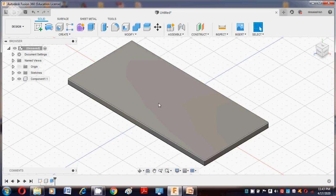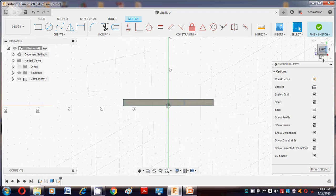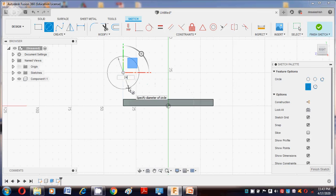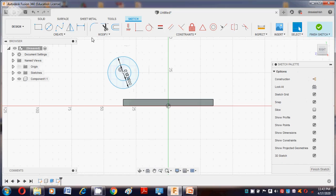Again go to Create Sketch, select the plane surface, then go to the right-hand side. From that, take a 24mm diameter circle, then take another circle of 12mm. Say OK. After that, add a sketch dimension — select these two points and the distance between them is 7mm. Say OK.